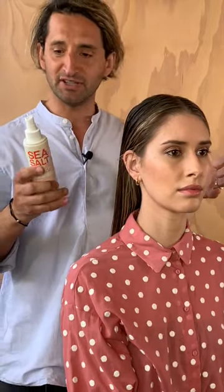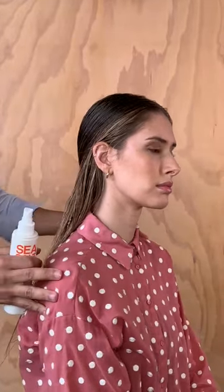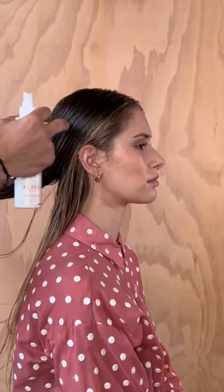Quite simple and easy to use. We just go through section by section and spray from the roots through to the ends, then work it through.